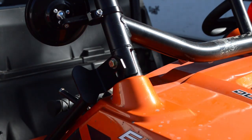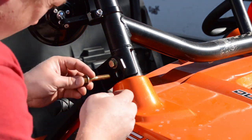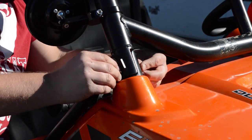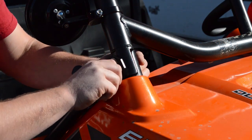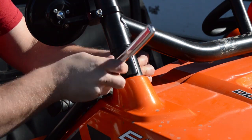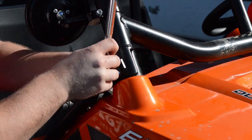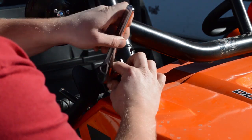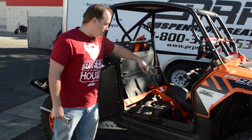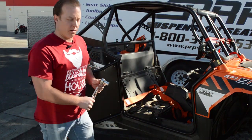We're not going to get that all the way tight yet. Now that we have all three points — your bolt back here, your bolt here, your two A-pillar bolts — we can go ahead and tighten everything down.